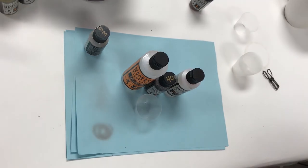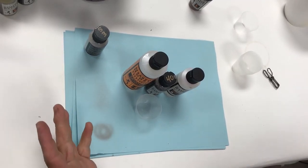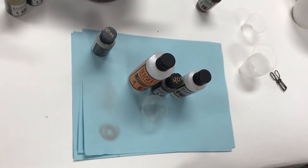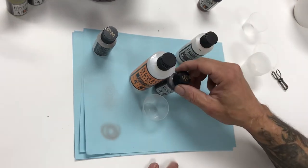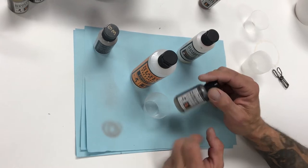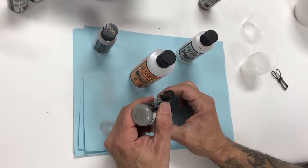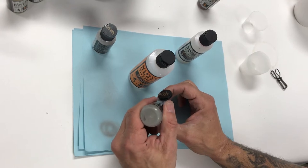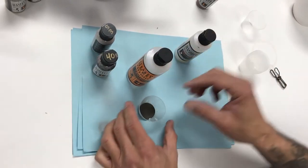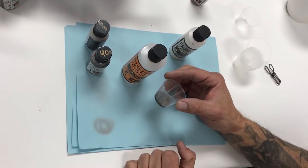We've cleaned the airbrush. We have the major components of our Jagdpanther drying in primer. Now we're going to mix up our first color coat, which is Mission Models MMP040 Tire Black. We always like to start with 30 drops — it gives us something substantial to work with, and it's probably more paint than you need for this step, but you could paint a box set of five tanks with this amount.